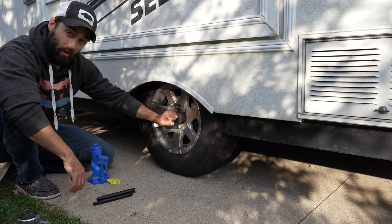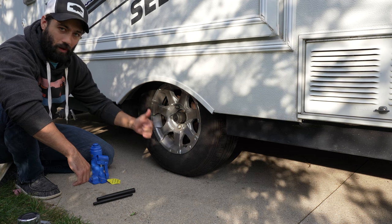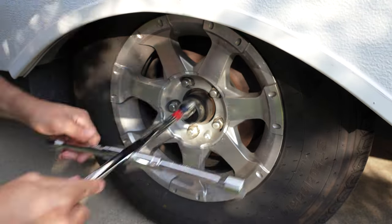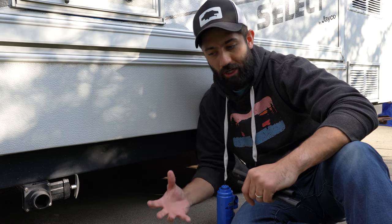Now that we've got access to our lug nuts, what we're going to want to do — just like with a car tire — before we raise our pop-up camper up, we're going to want to loosen up these lug nuts. So now that we've got the lug nuts loosened up a bit, we're going to want to find our jack point. On the Jayco here, this has torsion axles.